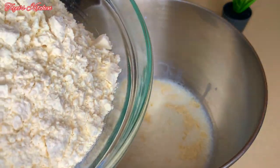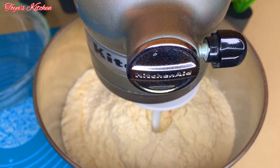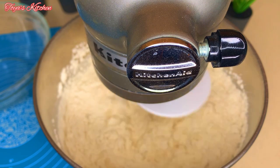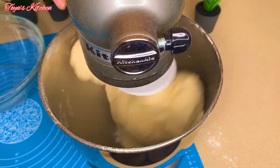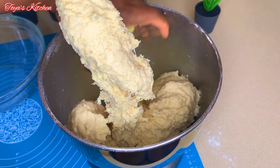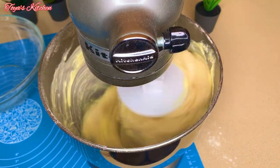I'm going to go ahead and add the flour. If you don't have a stand mixer you could certainly do this by hand. I'll start my mixer on low so the flour doesn't go all over the place and mix until everything comes into a ball. Then I'll add my softened butter and mix on medium until everything is fully combined and the dough is nice, soft, and stretchy.